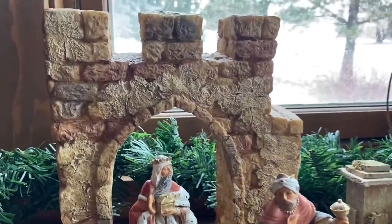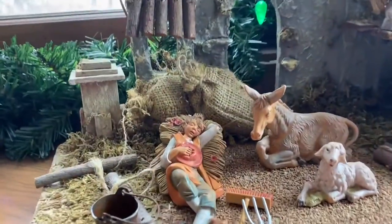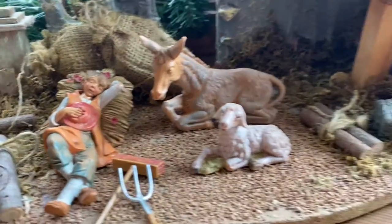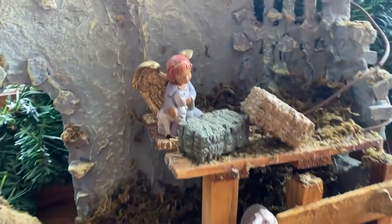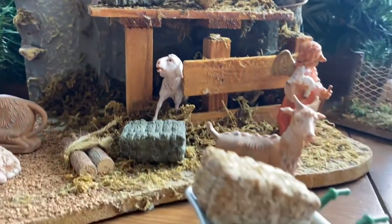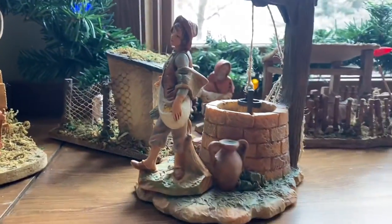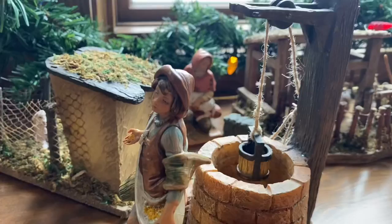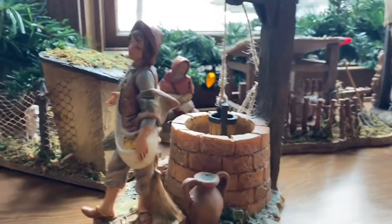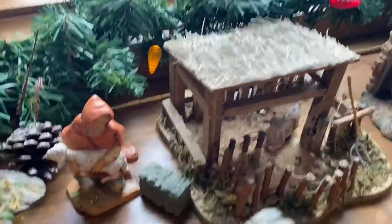I'm going to walk you through and show you how we set ours up this year. We've got the Wiseman coming through the archway there. She's one of my favorite pieces, the little angel there. And I've just slowly added to this set over time. This well works and the little bucket goes up and down and my kids always enjoyed that.